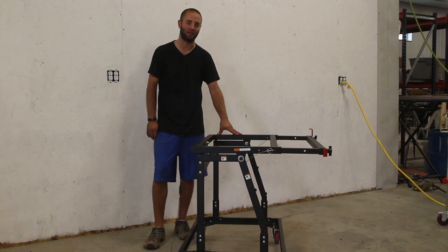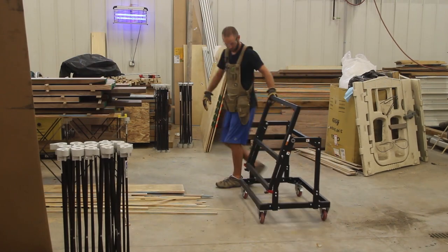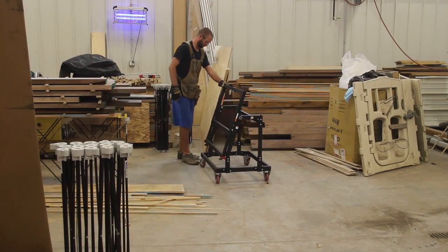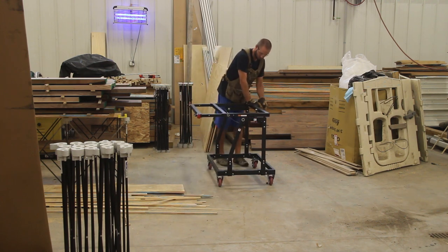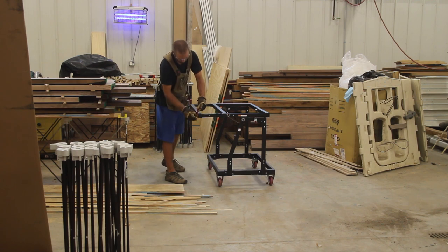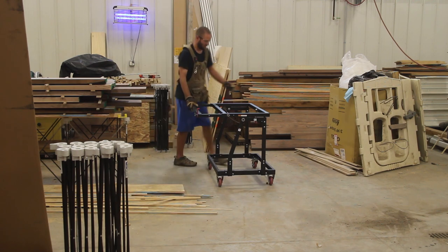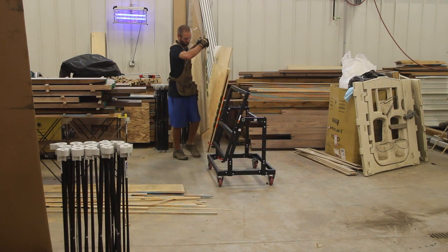Hi, I'm Andy Glass with WorkshopAddict.com. Today we're looking at Rockler's Material Mate Panel Cart and Shop Stand. The main feature of this unit is the top tilts from a flat horizontal position to an angled position with a simple red lever on the side that grabs to the main frame. The unit right now is in a shop stand configuration, and with a simple flick of the red lever on the back that grabs the main part of the frame, it goes down and tilts.